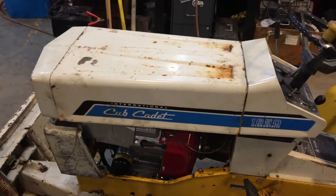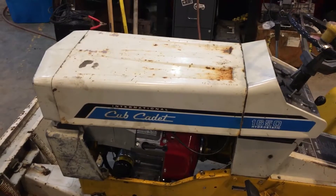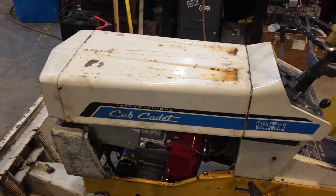It runs smooth, runs great. It starts nice, and hopefully it works really well for a long time now.